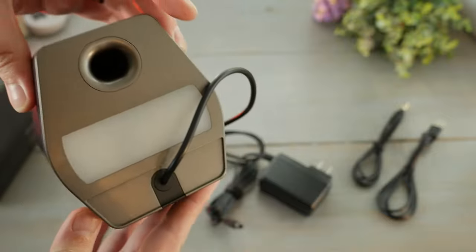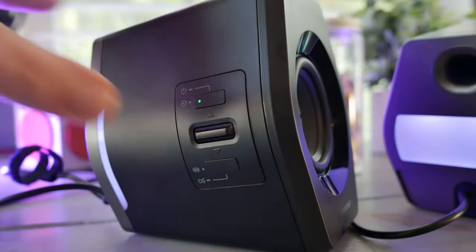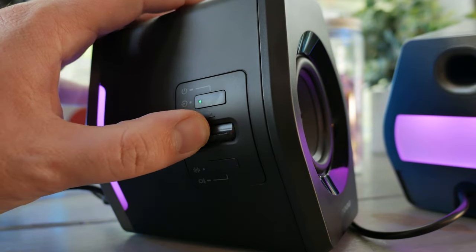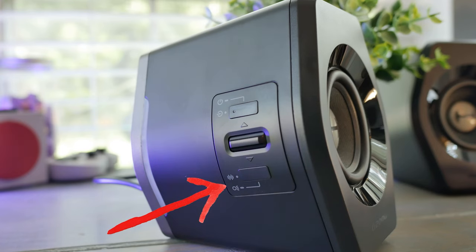The master speaker is the right one and it is captive-cabled to the left one. I'm not a fan of captive cables — I never will be. All controls are intuitive and located on the left side of the right speaker. We're going to start in the middle with the volume rocker. The volume rocker sits between two multifunction buttons that allow you to click it up and down for independent volume control.